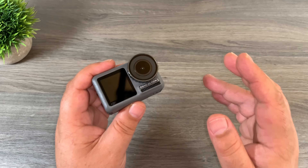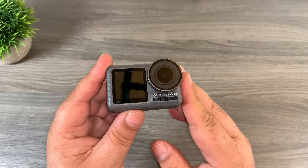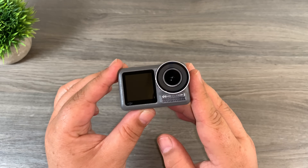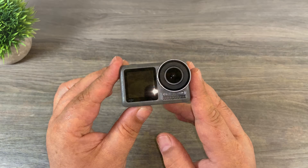So yeah folks, as you can see it's easy to capture and create stunning HDR images with your DJI Osmo Action. Hopefully you enjoyed this video and got some value out of it. Don't forget to give it a thumbs up if you did, subscribe to the channel so you don't miss any upcoming videos, and we'll see you in the next one.